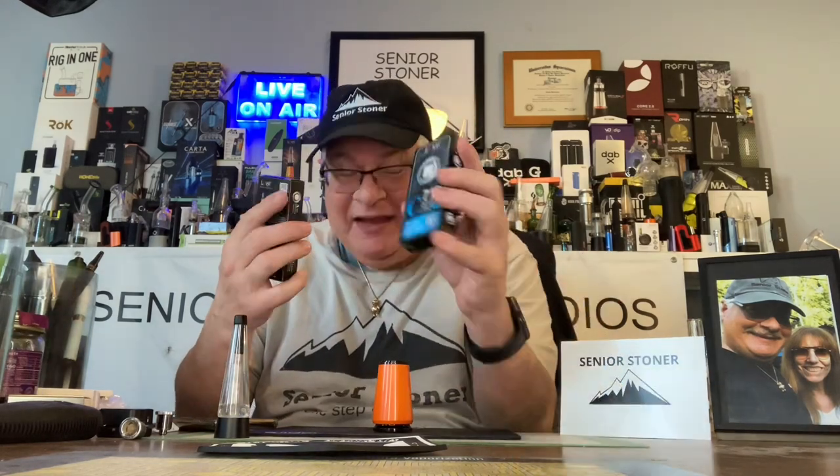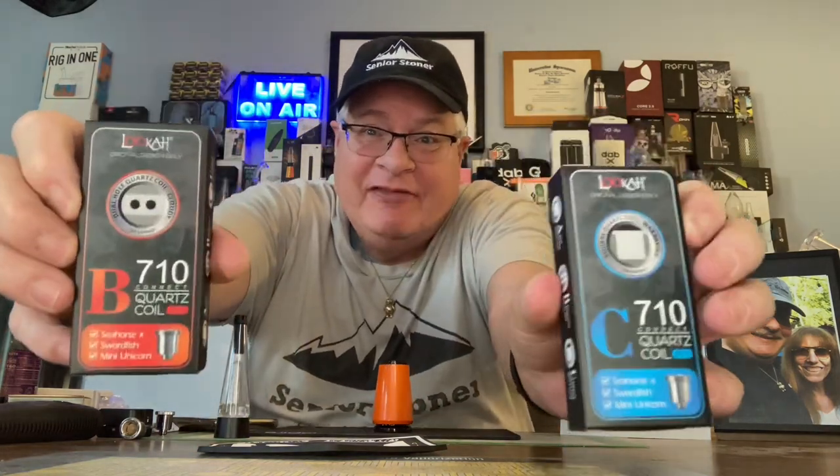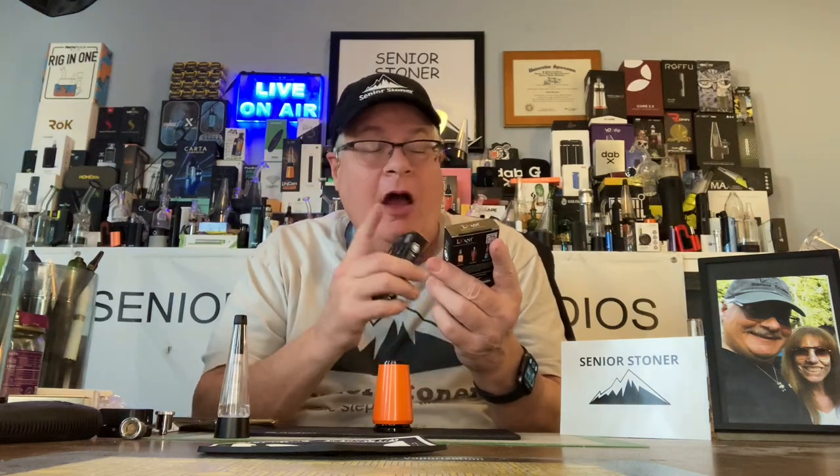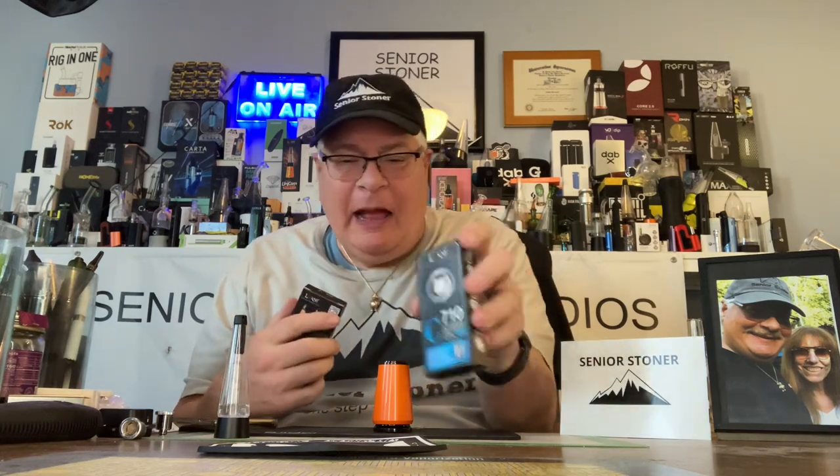Now we're going to open up the B710. There is a C, a B, and an A. The A is the circular one already in the unit. The B is the quartz with a hole, and the C is the square quartz — they have letters on them. Also worth noting: these atomizers can be used on the Seahorse X, Swordfish, and Mini Unicorn, so you really have a tremendous amount of options with this company.